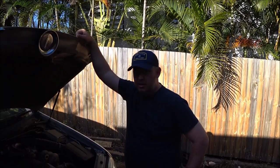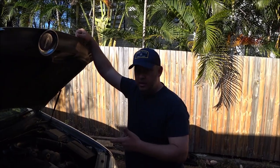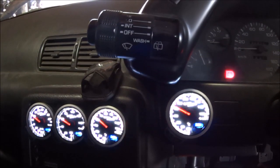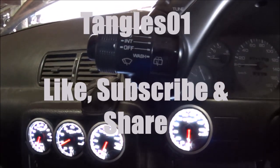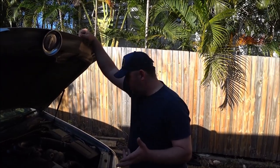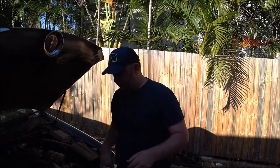Good afternoon YouTube and the internet. Today I'm going to show you how to access and change the coil packs and the spark plugs. This job is not that hard — no need to be scared of it, even if you've got no mechanical knowledge. You only need a handful of tools.